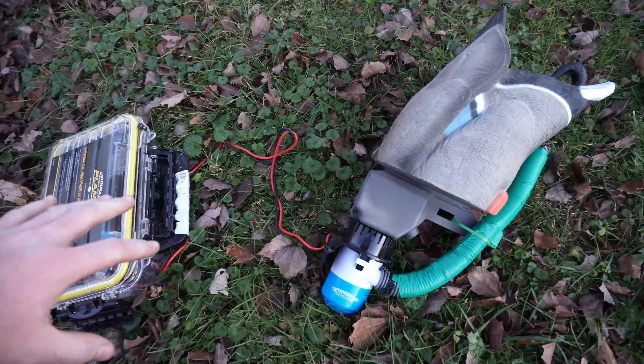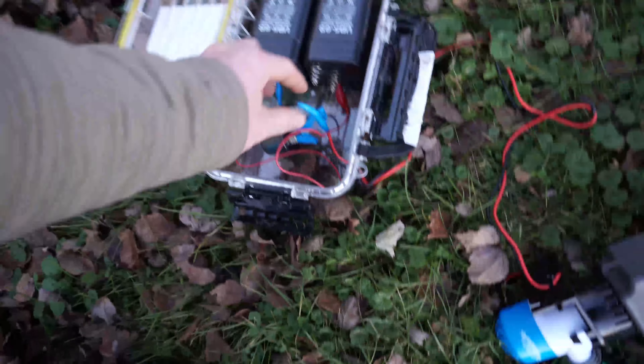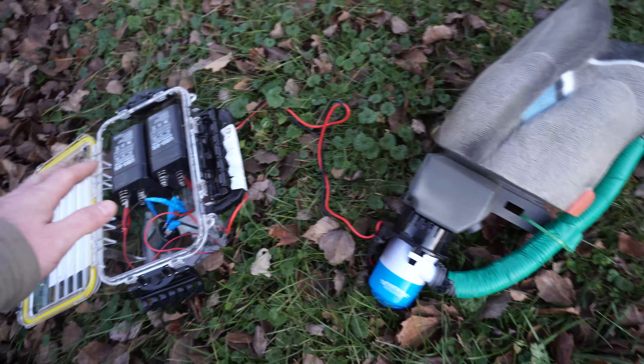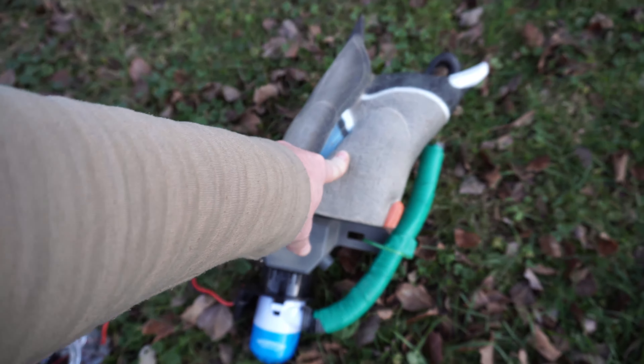Price-wise, depending on what you have — if you already have zip ties, tape, and things like that — it might save you a little money, but it's going to be around 50 or 60 dollars to make this. If you don't already have one of these, you can buy a two-pack for about 20 bucks.